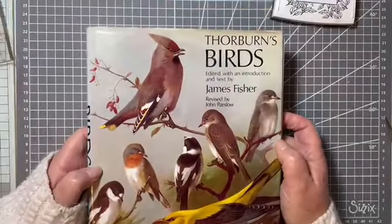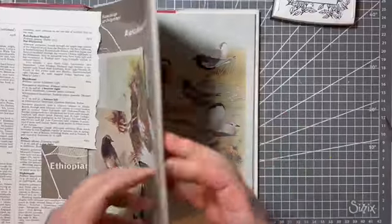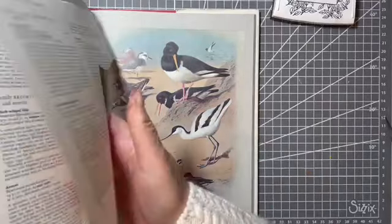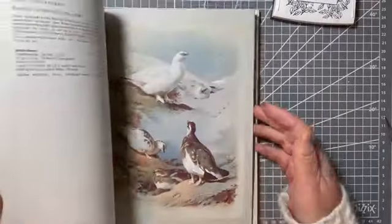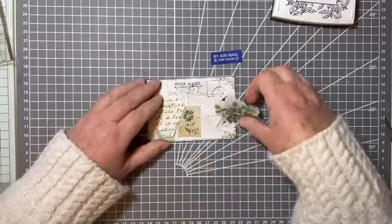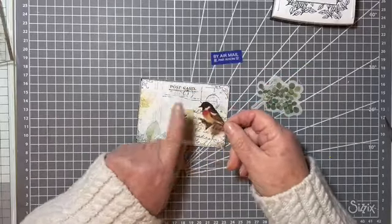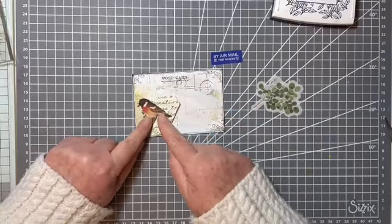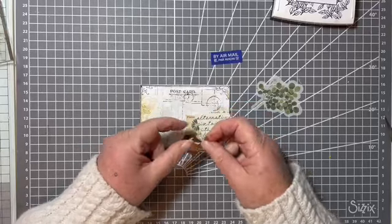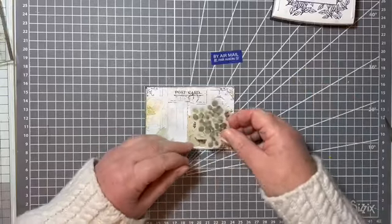My favourite bird book for fussy cutting is Thorburn's Birds - I'm sure I've shown you this before. I've already used quite a few, but what happens is you get a whole panel and the birds are quite stand-alone; you're able to cut out one bird without having to cut through another bird's head. It's a really good book if you ever come across it - I got mine from a charity shop. Because the bird is facing that way, I don't want to put my collage on this side. If it's birds or people facing a certain way, I always like it to face towards something.